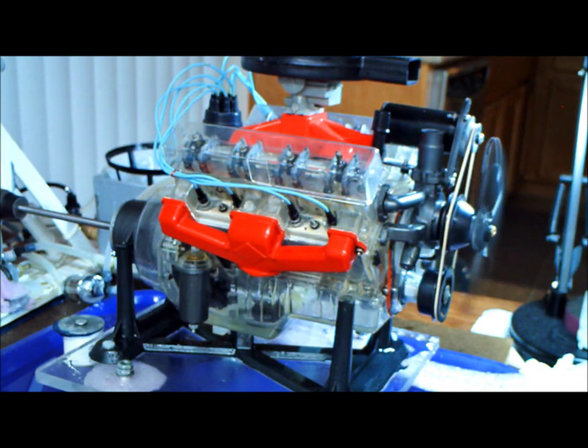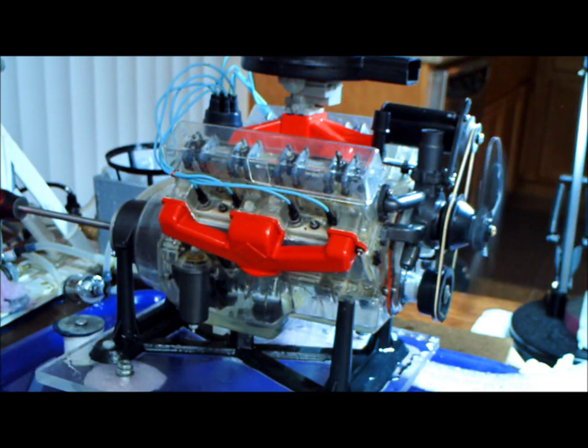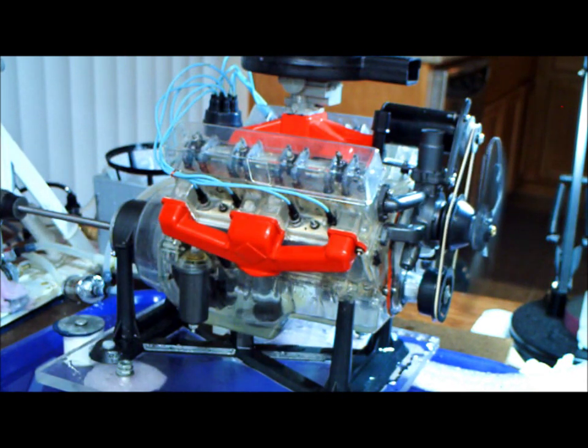There's a rattle to it. I'm just going to run it at a slow speed here to get some lubrication up into the camshaft and up into the cylinders. Running at about 773 RPM. Going to let it run like that for a while — there's a definite rattle to it but it'll go away after a while. Overall it's pretty smooth.